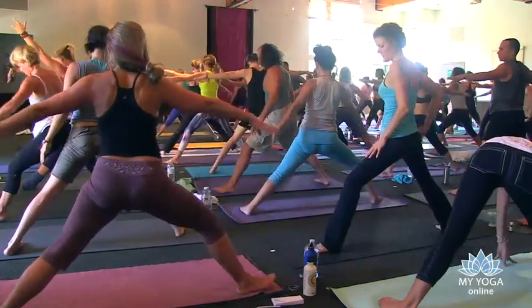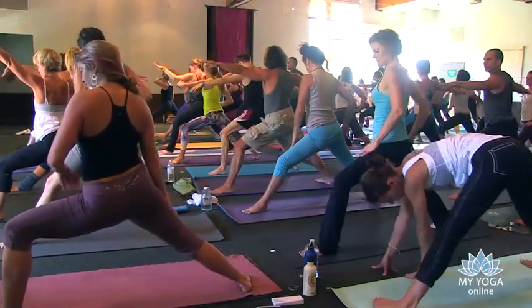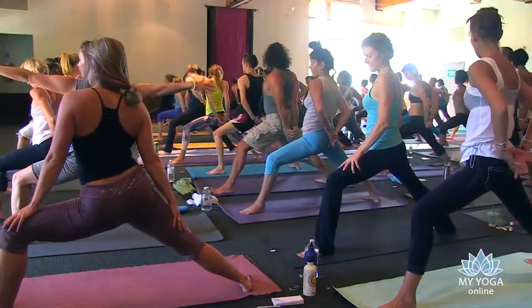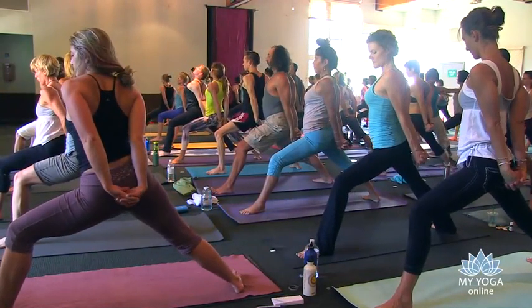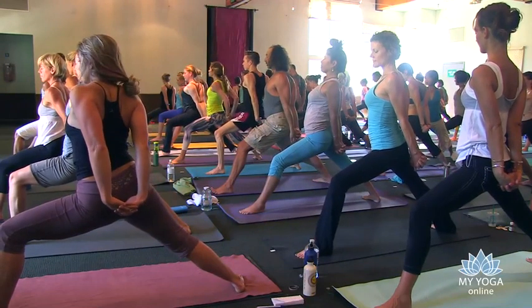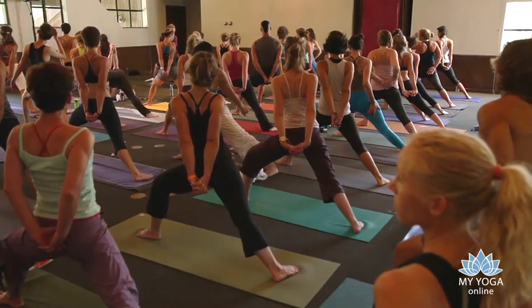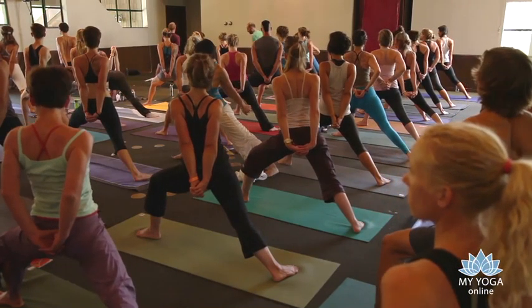Virabhadrasana two — bend your front knee. Open your mouth and sigh and growl and whatever you've got to do. Clasp your hands, keep the power in your legs, brighten the heart, repose within the pose. No matter what — what it is, what the experience of life is — be present and repose within it. That's your awareness, and you will know what choices to make because you can be present in the moment.